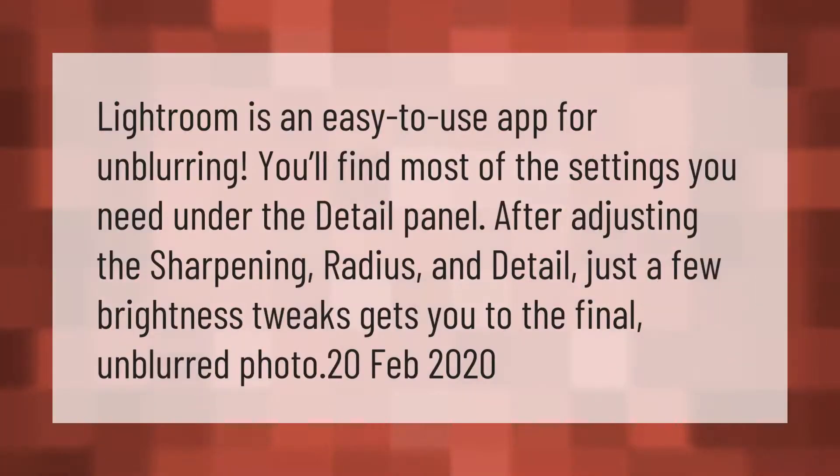Lightroom is an easy-to-use app for unblurring. You'll find most of the settings you need under the detail panel. After adjusting the sharpening radius and detail, just a few brightness tweaks gets you to the final unblurred photo.